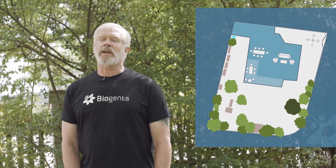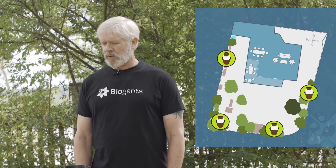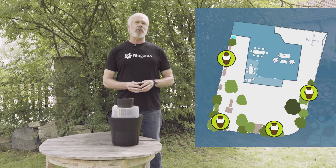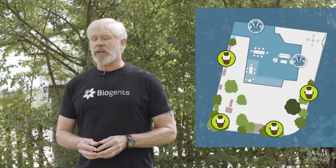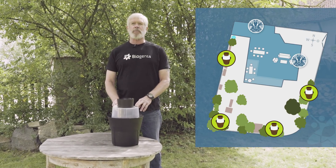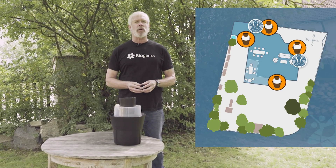Positioning the Gat to collect Aedes aegypti is similar to Aedes albopictus, but because Aedes aegypti is more closely associated with human habitations — often resting indoors and sometimes even breeding indoors — you can place the Gat close to the house and even inside the house. This might be the case in tropical areas.